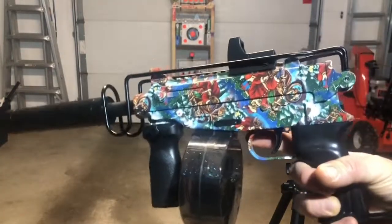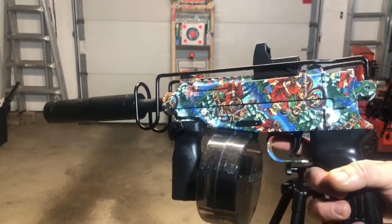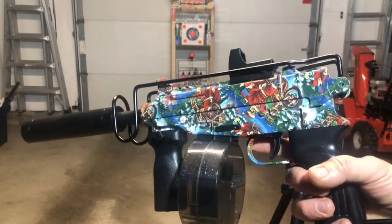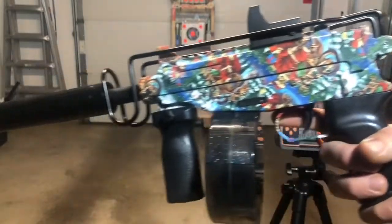Ferventoys — F-E-R-V-E-N-T-O-Y-S — Ferventoys.com. Check out the new Christmas edition or Santa Claus edition of the Scorpion submachine gun.